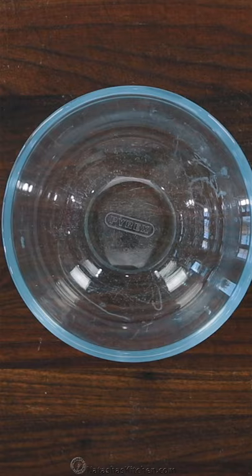Let's make candied pecans. This is the perfect homemade gift. First, preheat your oven to 250 degrees Fahrenheit.